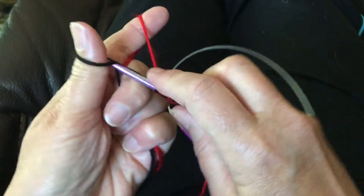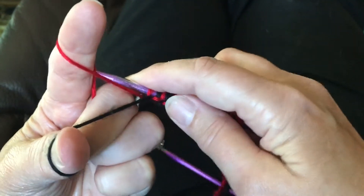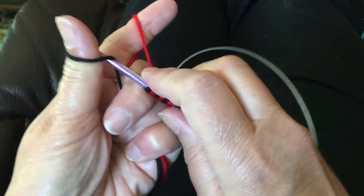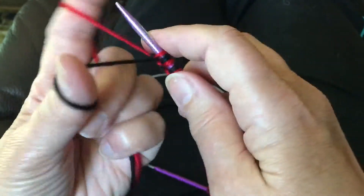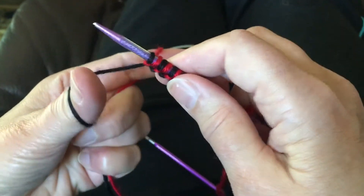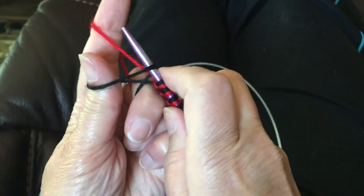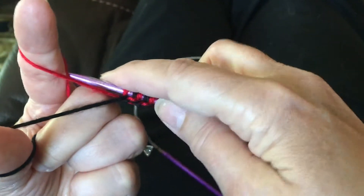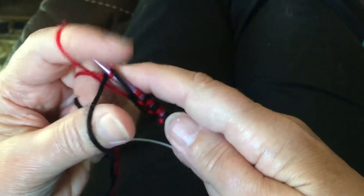This is how we cast on with two colors for double knitting. Pick up around the thumb for the main color, and pick up around the index finger for the contrasting color. I'm going to try that again for you real slow — from the back side of the index finger, under and through.